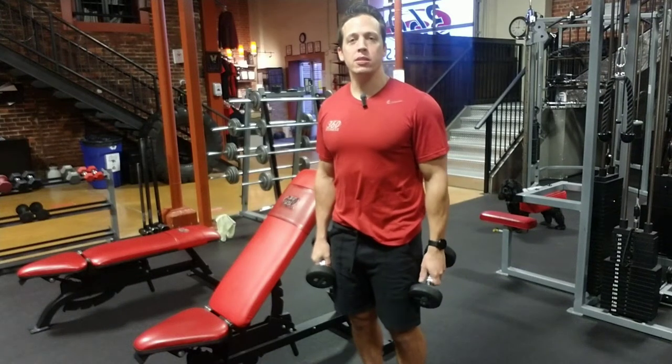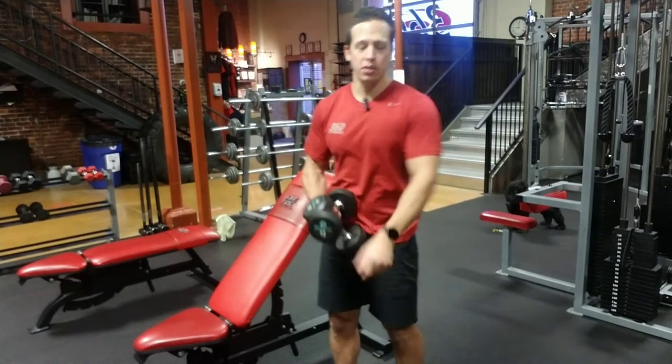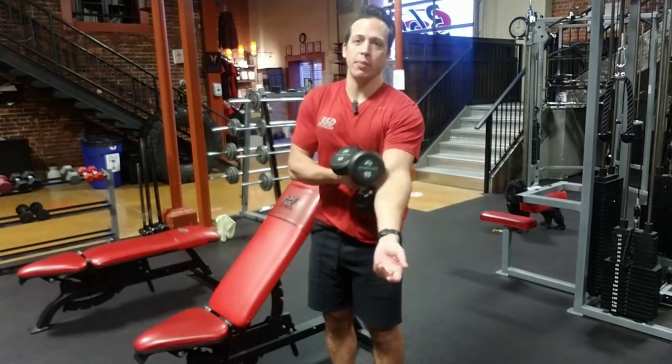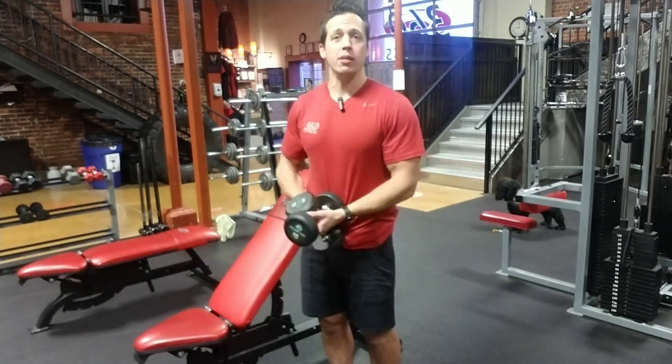Hey everyone, it's Jack here at 360 Fitness, and in today's exercise demo we're going to be going over bicep exercises for the brachialis and the brachioradialis. Instead of the traditional bicep exercises, you can also do other elbow flexors, like the brachialis and the brachioradialis.